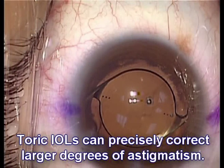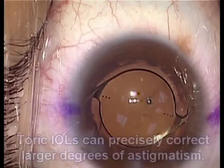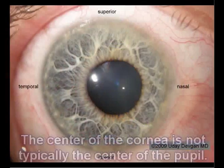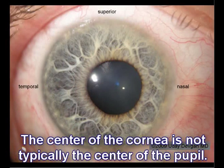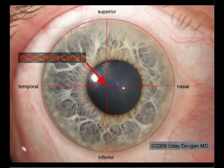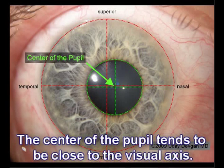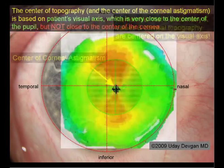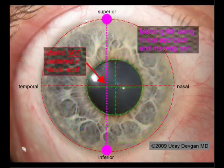Toric IOLs can precisely correct larger degrees of astigmatism. Toric IOLs and other lenses work best when placed in the visual axis. The center of the cornea is not typically the center of the pupil, and the center of the pupil is closer to the visual axis. The topography and the corneal astigmatism is based on the visual axis, which is closer to the center of the pupil. This is not lined up with the center of the cornea.